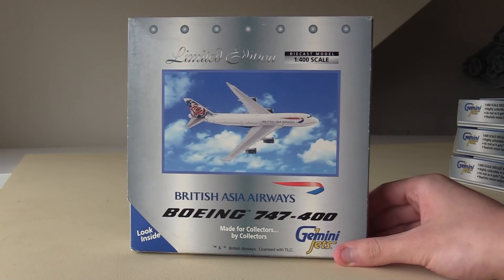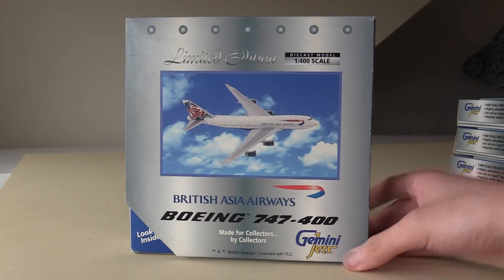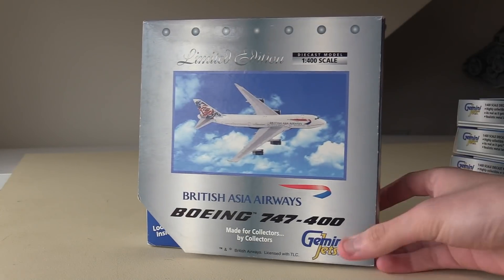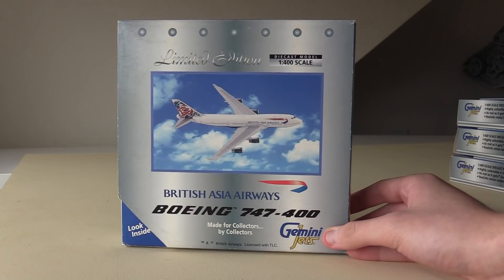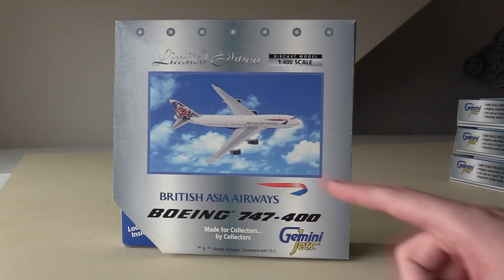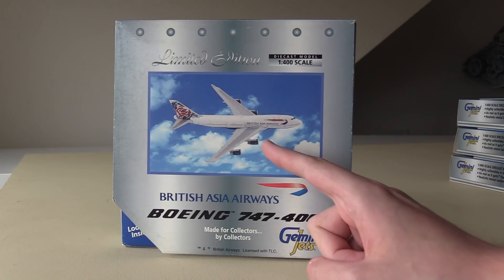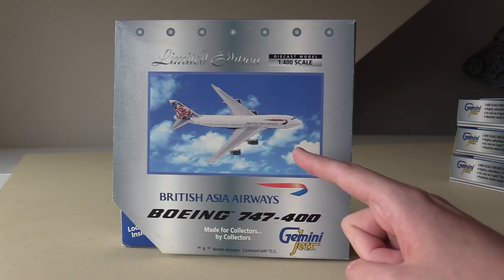So this one is the British Asia Airways 747-400 in the Chelsea Rose livery. As you can see, the boxes are very, very different to the ones we have today. We've got this very late 1990s slash early 2000s graphic design with a metal look in the background, and we don't even have clip art of the aircraft.